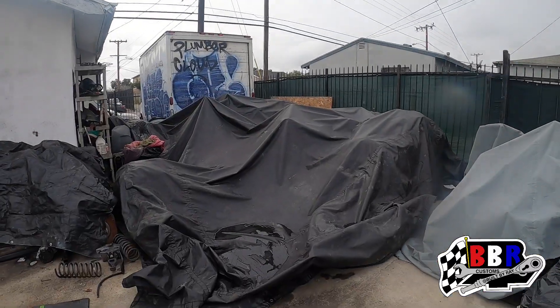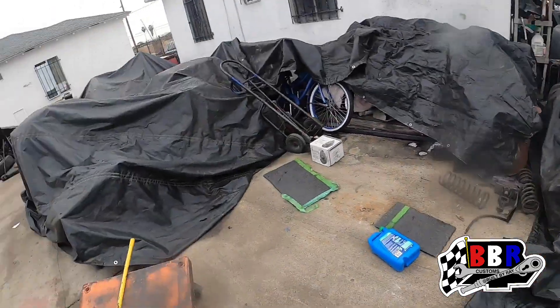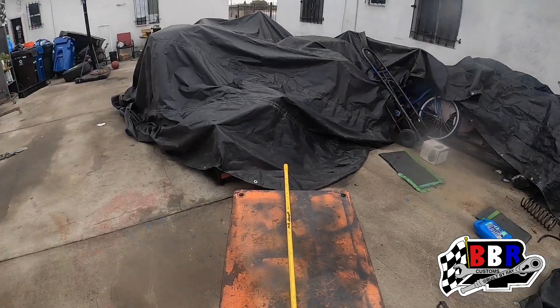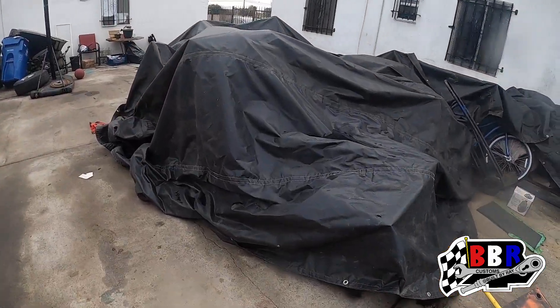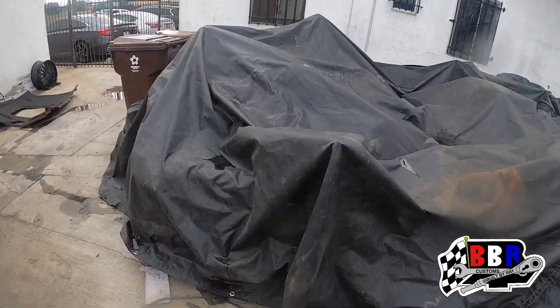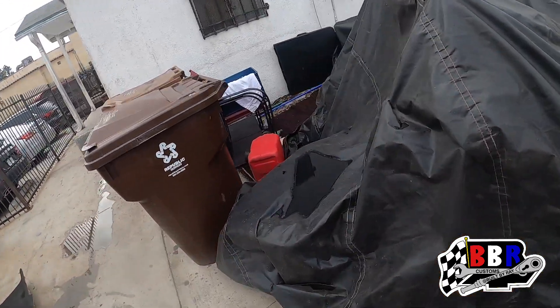Welcome back with another video. As you can see it's starting to rain out here — I got all this stuff covered up. We were cleaning up but we're about to head out and pick up a car. I'm looking for the jack somewhere around here and we're gonna get the Mustang rolled off the trailer.